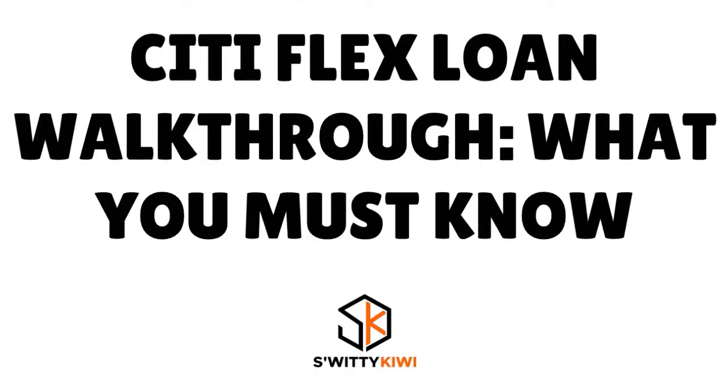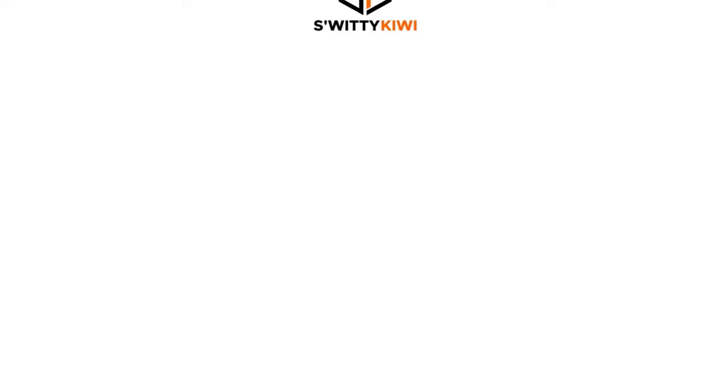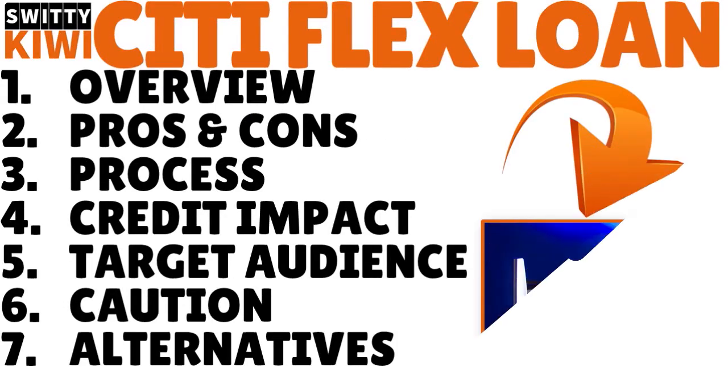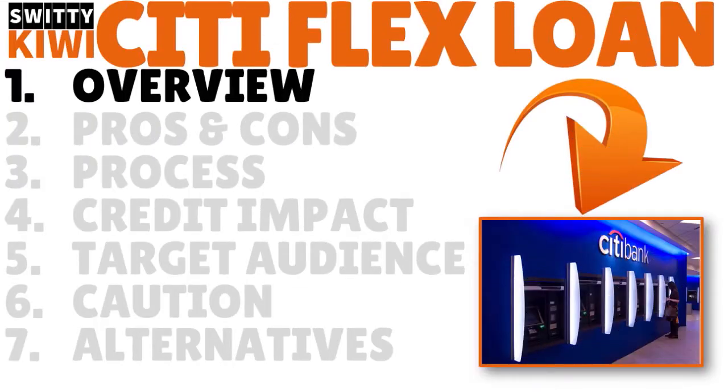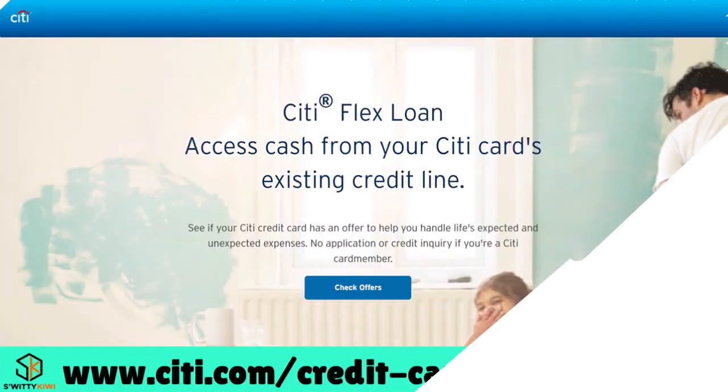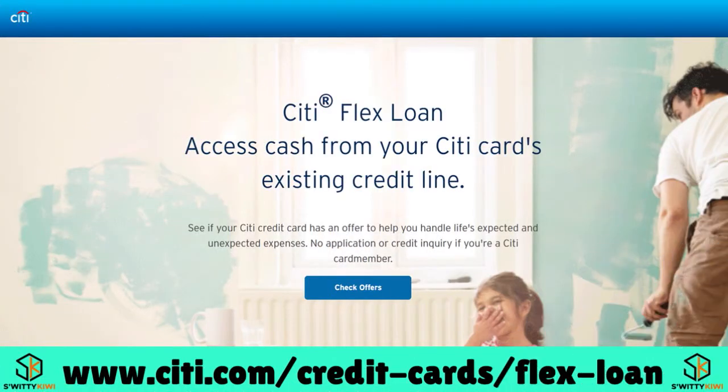I want to talk to you about a very unique product from Citibank called the Citi Flex Loan. The Citi Flex Loan is basically an arrangement that allows you to target a large purchase on your credit card and pay it off over a set period of time with fixed payments and a fixed interest rate.